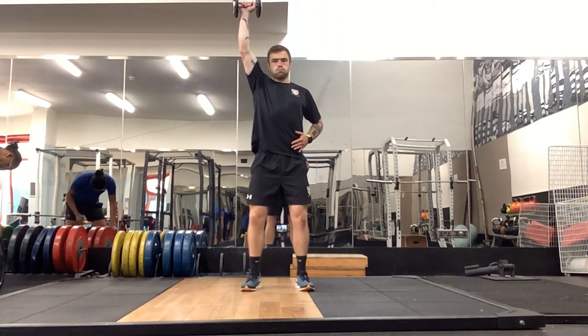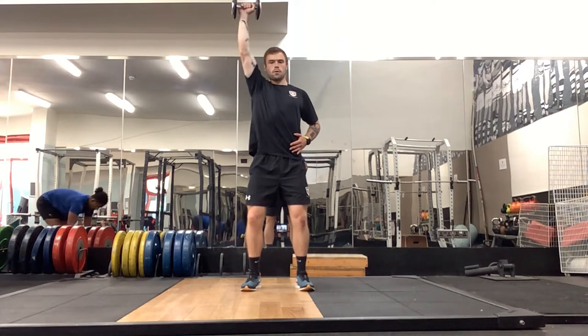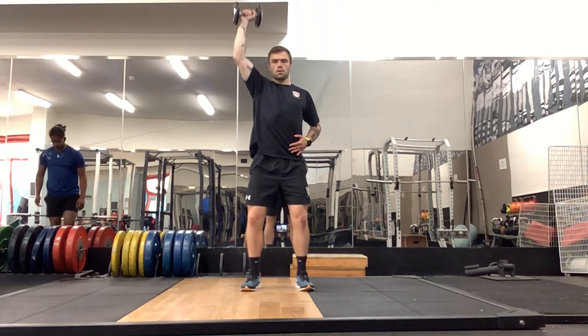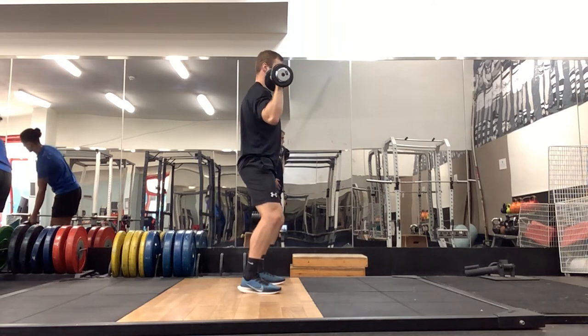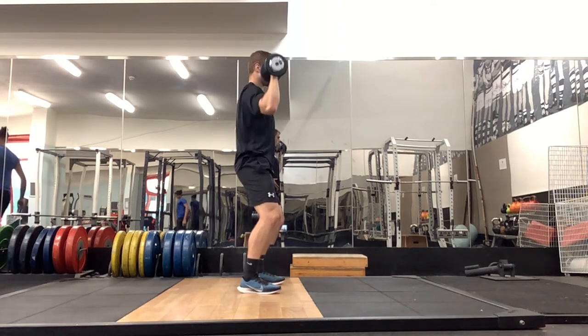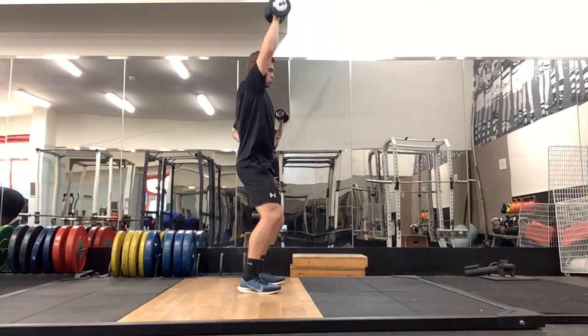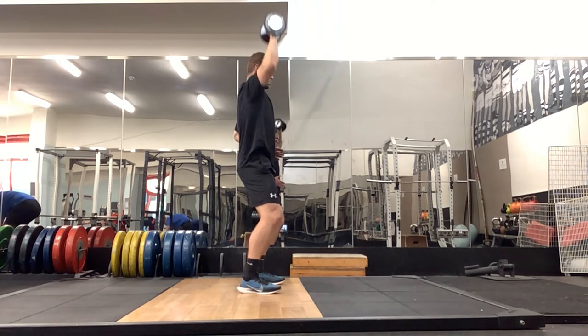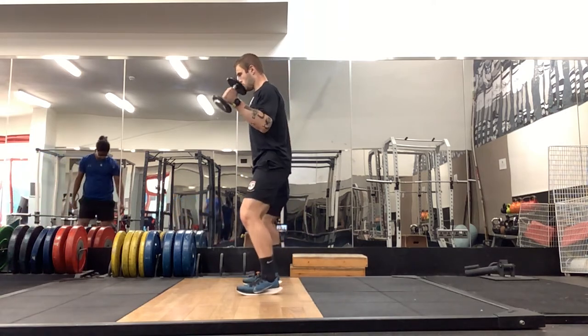Moving on to single arm dumbbell shoulder press. We're in a nice strong base — slightly wider than shoulder width stance with a slight bend in the knee. Imagine you're in a box: you can't move forward or back, you can't move side to side. All it can move is that arm going up and down. Bend in the knee, nice flat back, core is switched on.